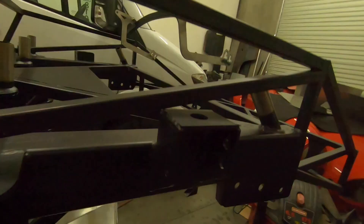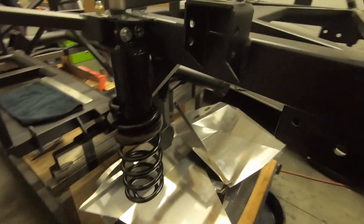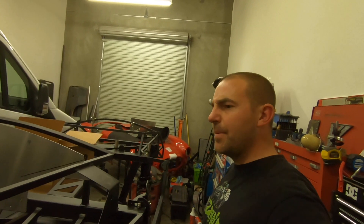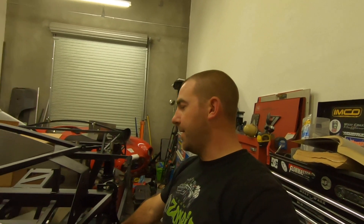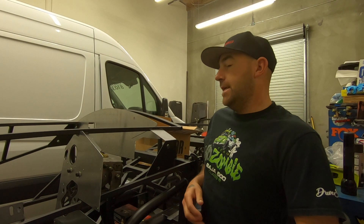I'm waiting on the lower control arm - there's a spring perch on it - and I'm waiting for the seat, and then I can put the rear end in the chassis and put the brace on. They have you put the brace on before you install it, but I feel like the extra weight is going to be a pain to deal with, so I'm going to wait. Hopefully the next video will have this as a roller. After that, the next step is the aluminum panels and then the pedal box.